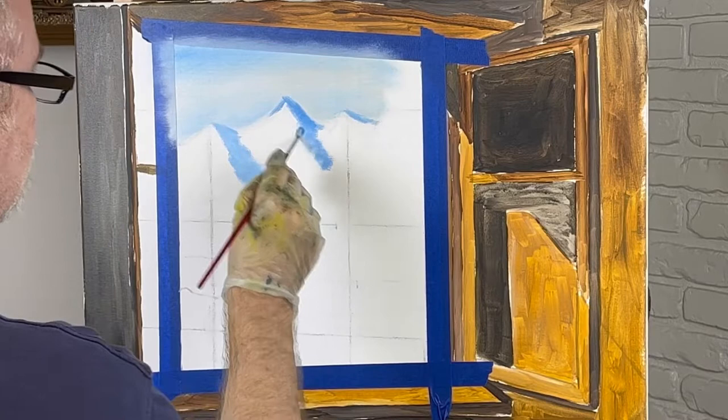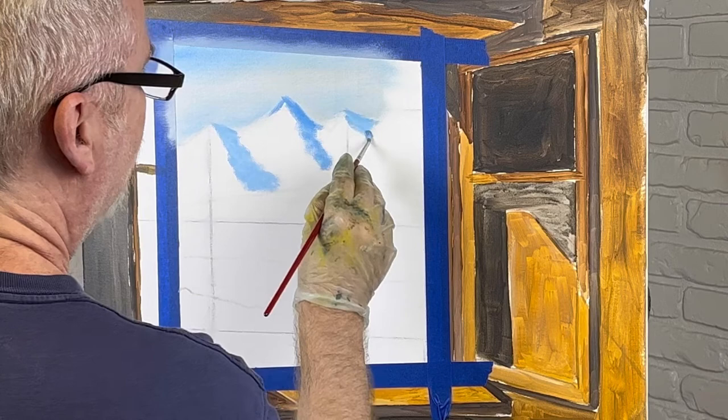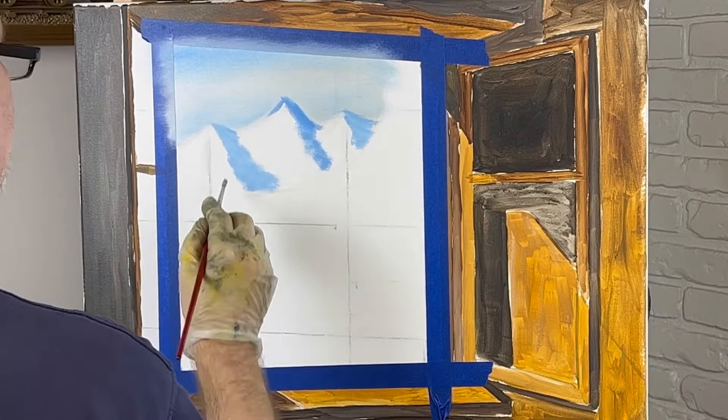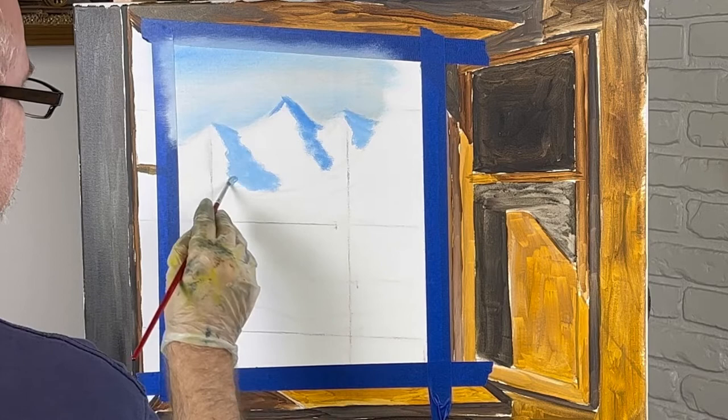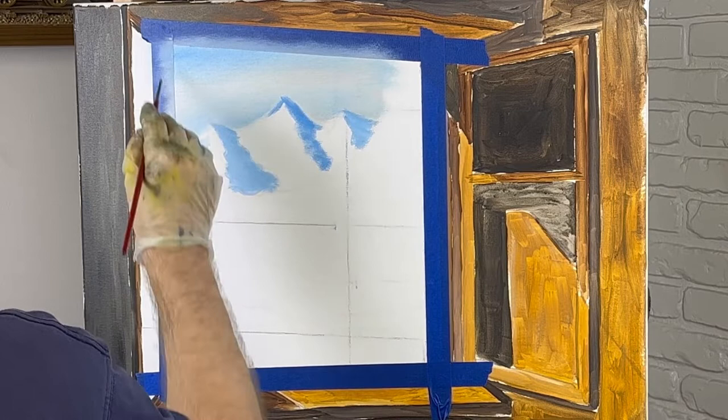These mountains are dry right here. I'm just throwing some colors in. I want them to look distant. The light's coming in on this side — I want them to look distant. And they're going to be lighter on this side right here.